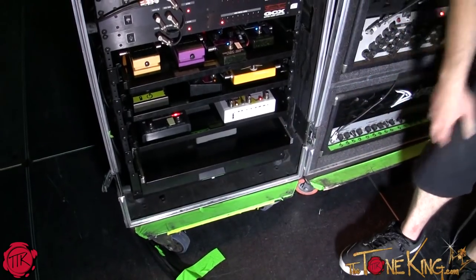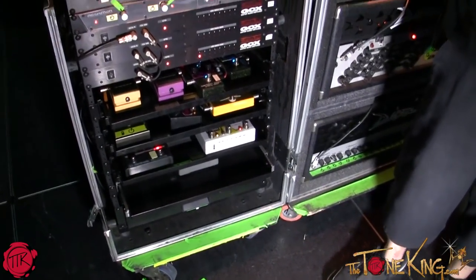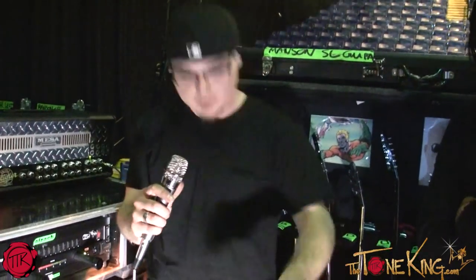Everything's automated via MIDI. He has a MIDI controller and he pushes a button. He turns on three or four at a time, or one at a time, and can turn them off. He can change all the amplifier channels with the push of a button. It's really the easiest way to do it — one button does everything.